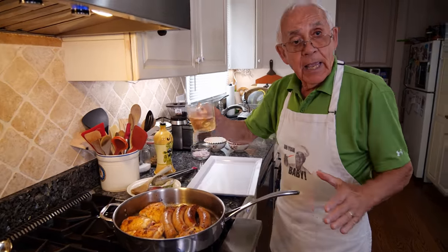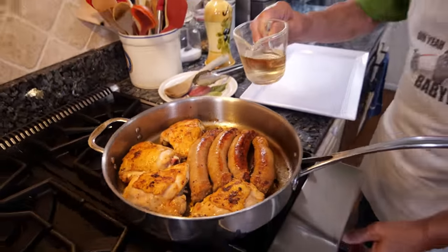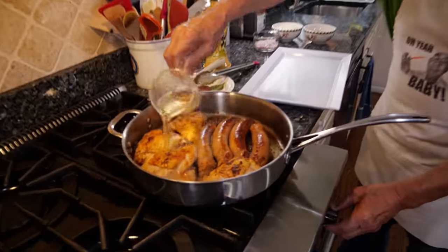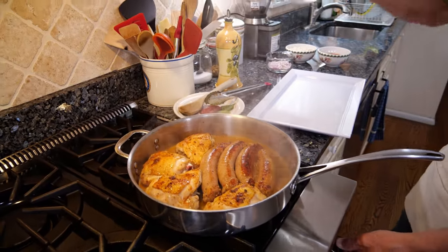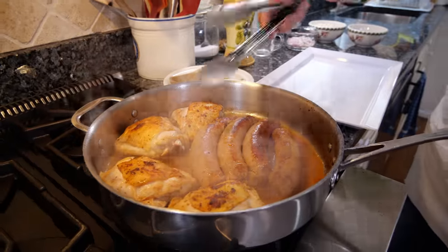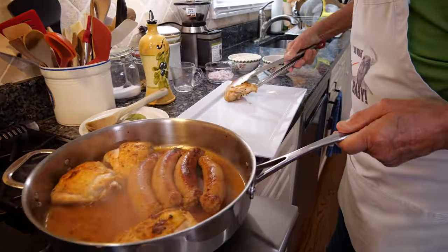Now this is done. And now we need the wine — everything. We evaporate all the wine. Now we take everything out and put it nice on this dish.